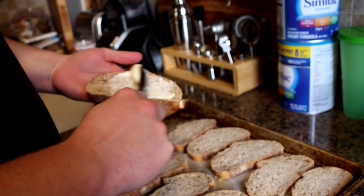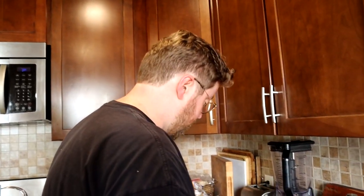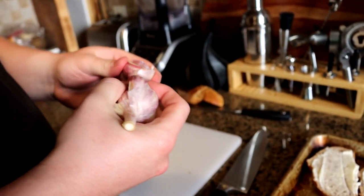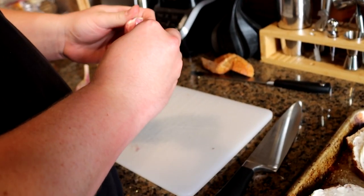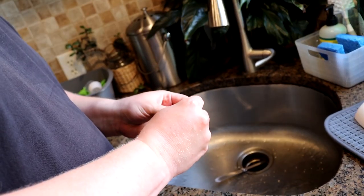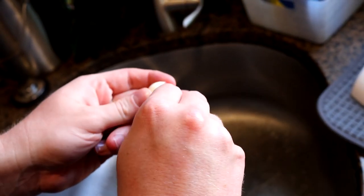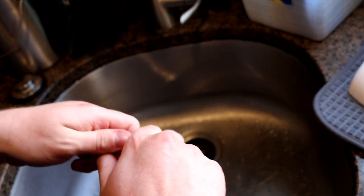So, spreadable butter — is it gourmet? No. Is it very useful for this application? Yes. Particularly if you did not plan ahead with some room temperature butter, just use some spreadable butter. Here I am buttering the bread. I'm going to make about half of this garlic bread — everyone likes garlic bread. This is garlic that I grew. And one of the most satisfying things about growing your own garlic is the completely epic crunch that you get when you smash it. There's nothing like it. It's so satisfying.